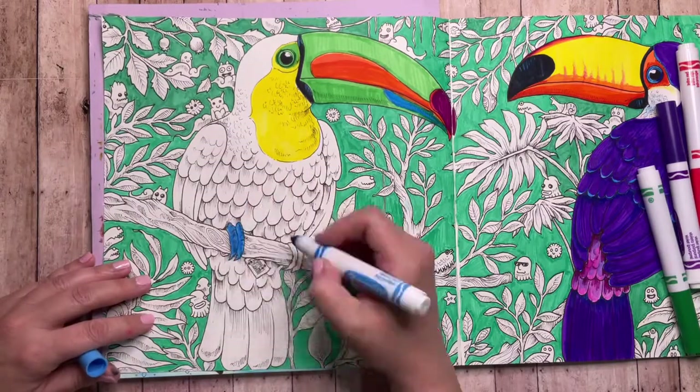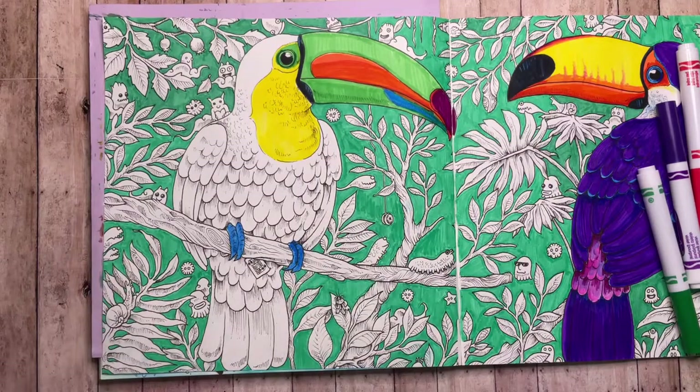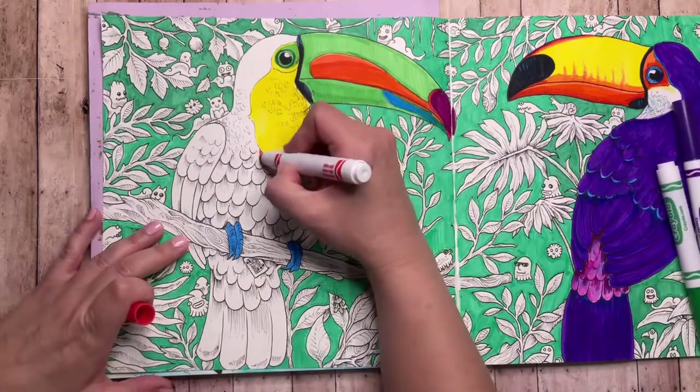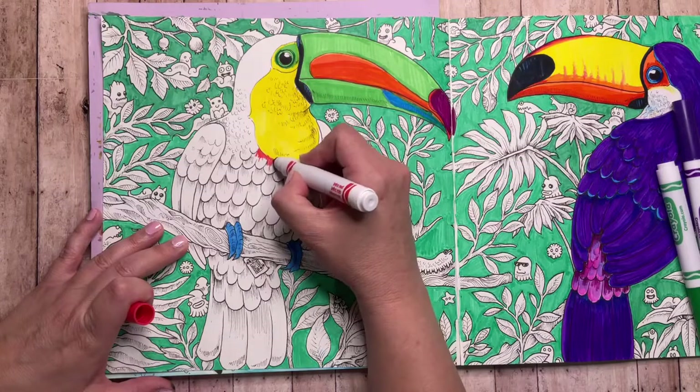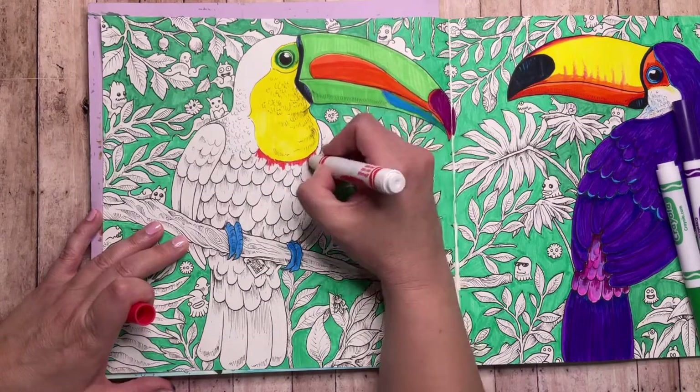His feet are going to be bright blue — this is the battery recharge blue — and then just little tufts of red feathers around the bottom of the neck.